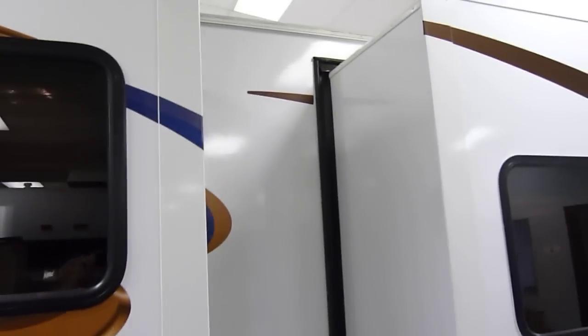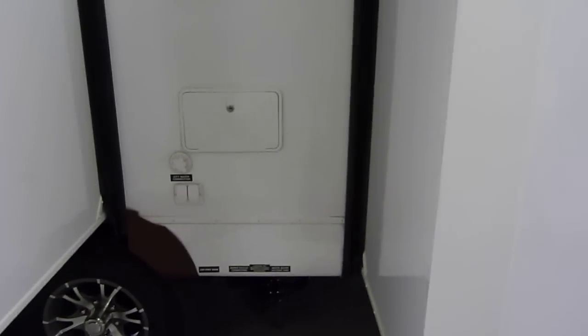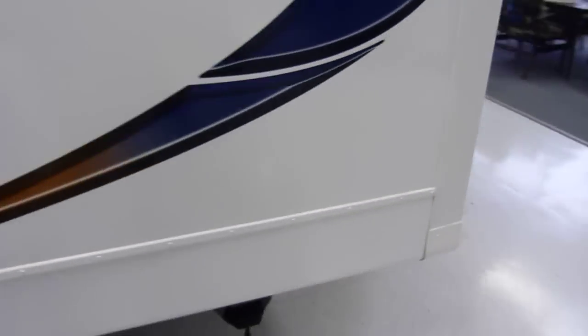These are the alloy wheels on the tandems. City water connection, exterior shower capabilities, as well as your sewer dump right there.